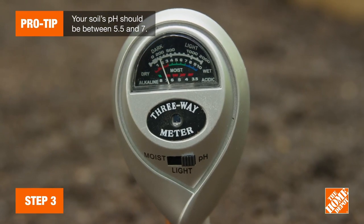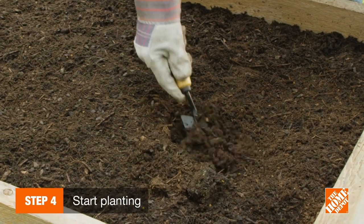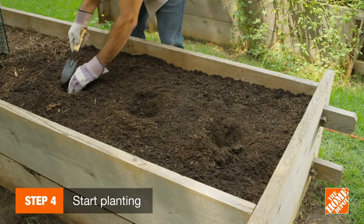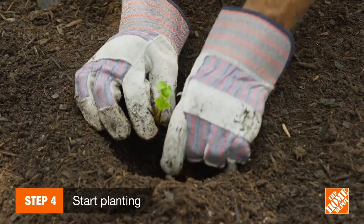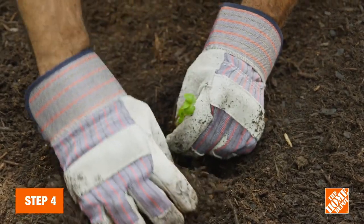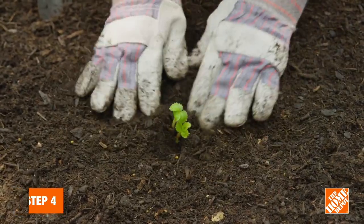If the pH is too high, add aluminum sulfate. When planting in rows, make sure each row is four feet apart, with the plants spaced 20 inches apart and holes deep enough to fit the entire root system. The plant's crown — its leaves, stems, and flowers — should be planted above ground at soil level.